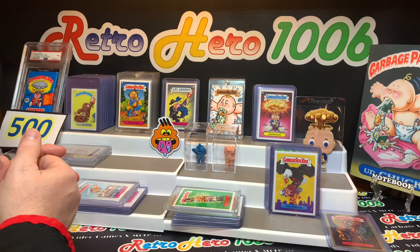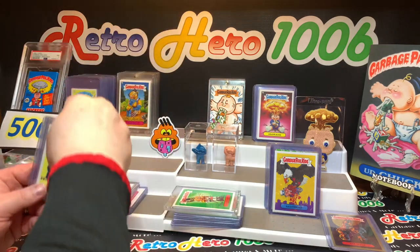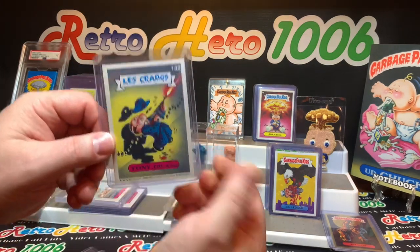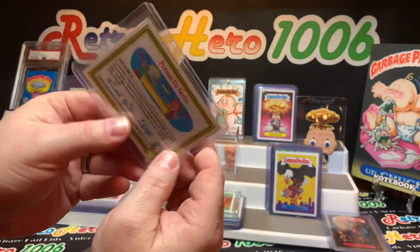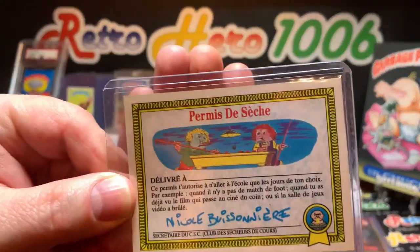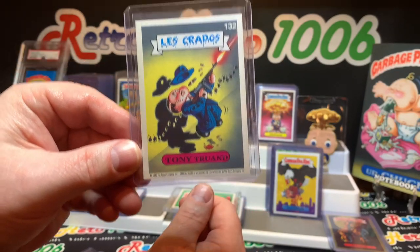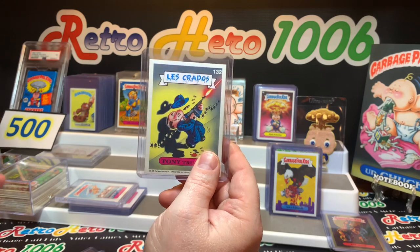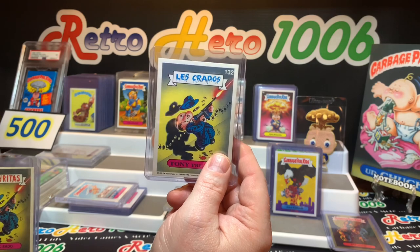Some foreign items have come in the mail. Tommy Gunn — I got the Les Kratos card. This is French Garbage Pail Kid cards from, I believe, 1988. A really, really nice card — some sharp corners, got a little corner ding over there. But you know, these foreign Garbage Pail Kid cards make some trips to get here, so if you've got a couple of corner dings, I usually don't worry too much about that. But Tommy Gunn — this is going to be a little Tommy Gunn rainbow.